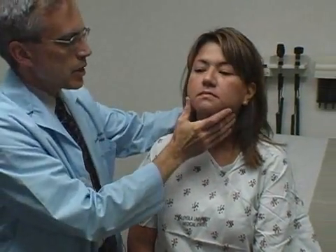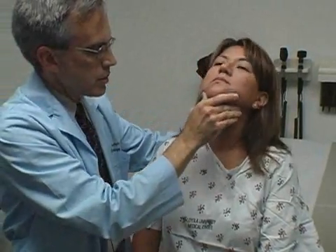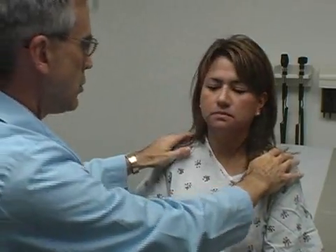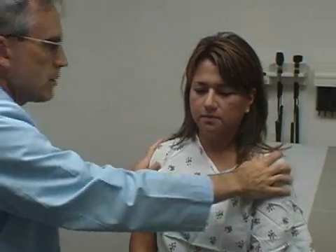I just want to feel your neck gently here. Let me just move it. Turn it to the left. Hold it there — don't let me push it. Turn it the other way — don't let me push it. Great. Can you shrug your shoulders up like that? Excellent.